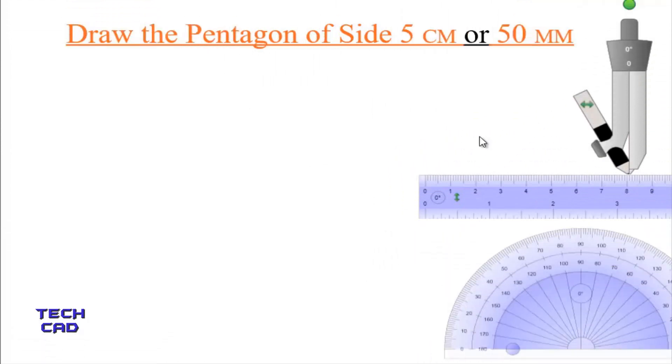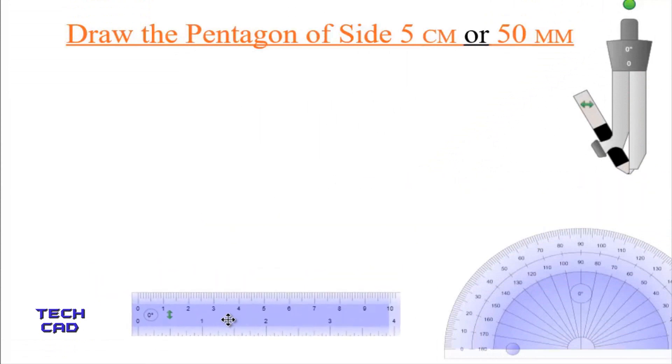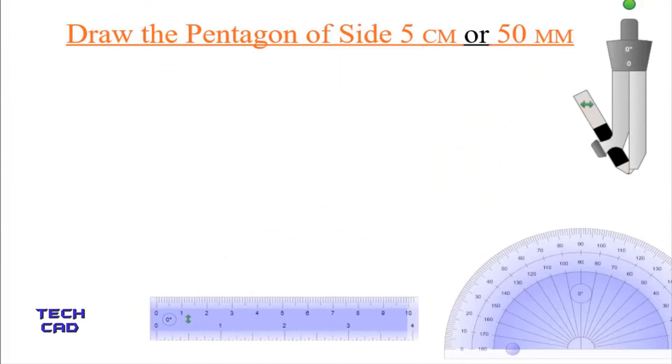Hello everyone. In this video we are going to understand how to draw the pentagon of side 5 centimeters or 50mm. First of all, you have to take a scale and make a line which is 5 centimeters in length with the help of the scale.